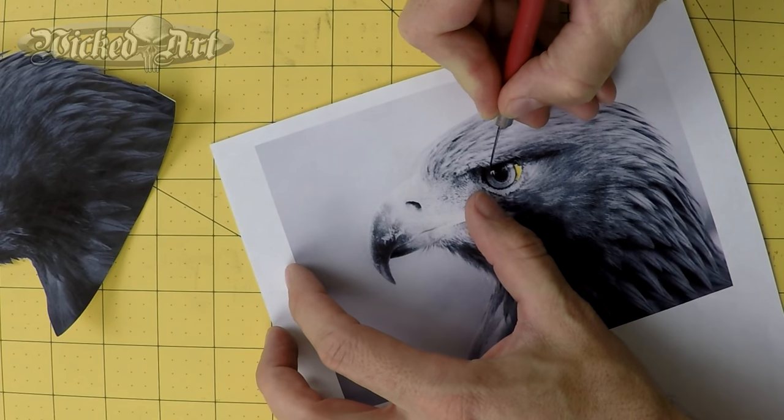Previously we looked at creating a paper mask. For part two, we'll actually use that paper mask to transfer this image onto this panel.